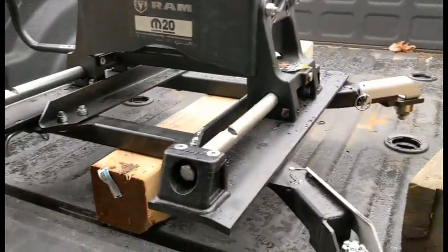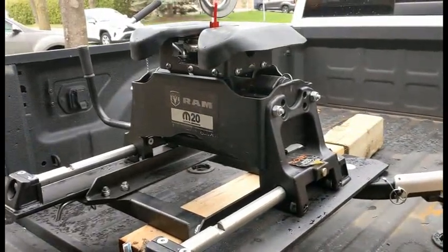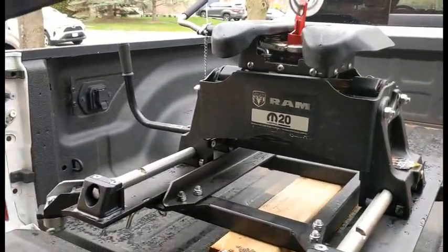The other thing you can do if you have a slider is slide that hitch back so that you don't have to move the entire hitch back on the wood. Let's see how well it lifts.